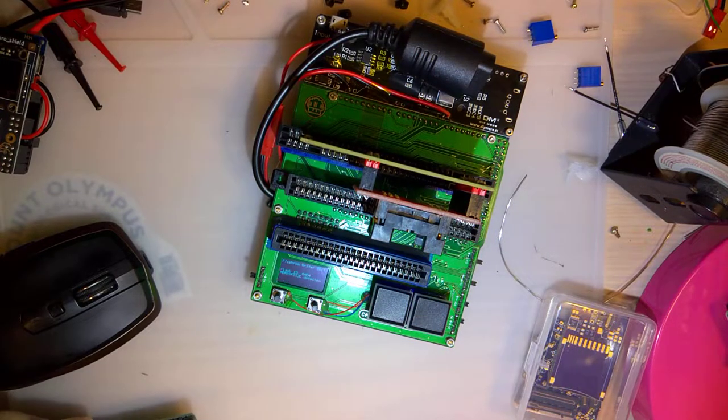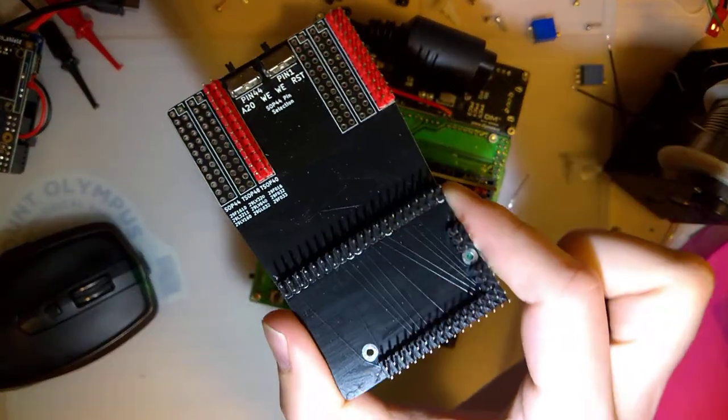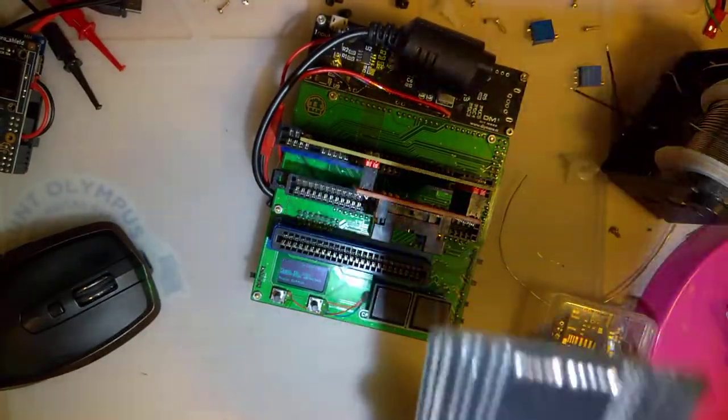Hey folks, long time no see. I'm gonna see if I can get this thing working tonight. I did finally start working on it again.